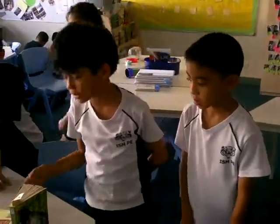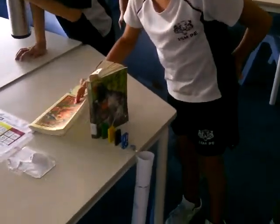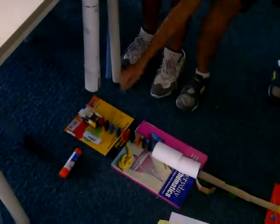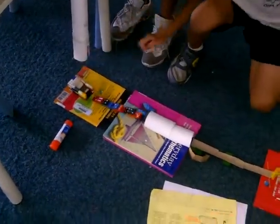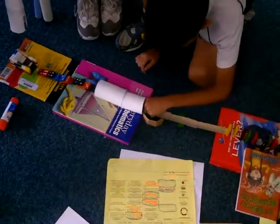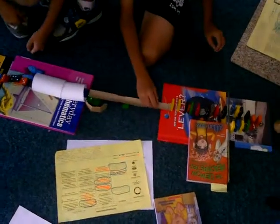Hi, this is our system. It's called the Marble Rush and we're just going to test it out. It didn't really fail this much last time.